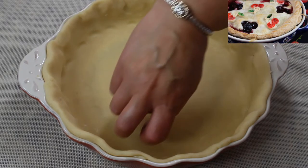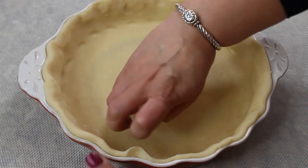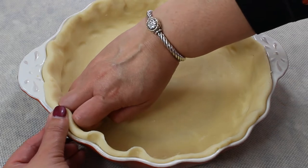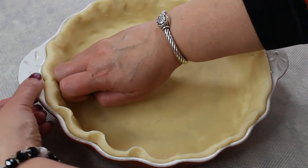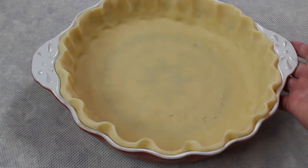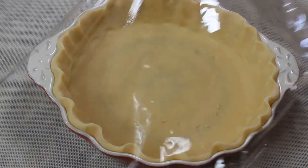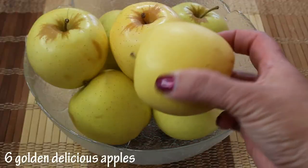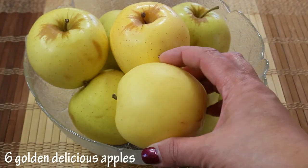I've already made my pie crust. To watch the video on how to make the perfect pie crust, click the link below this video in the description box and also at the end of this video. We're just going to cover it and refrigerate it until we make our filling.